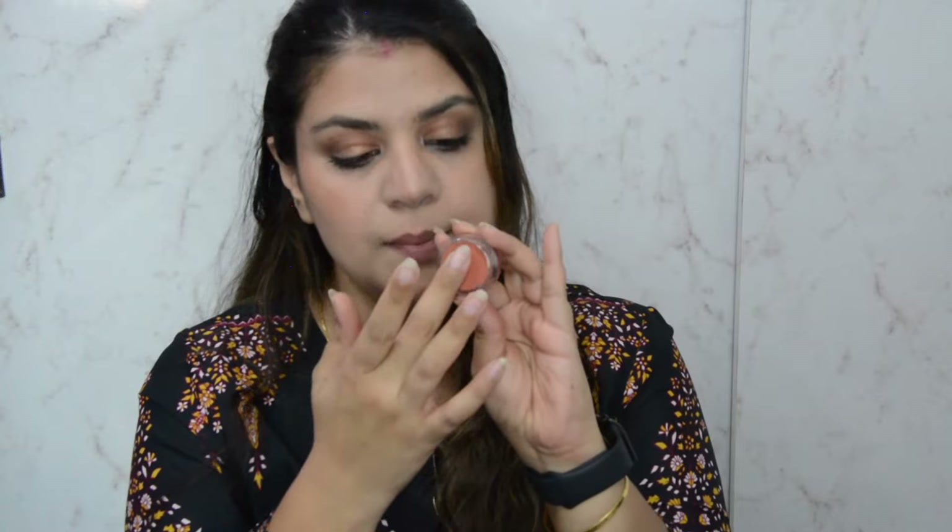You will get a lot of product on your finger — just dab it on the cheeks. So I've dabbed it on my cheeks. First impression: the product is decently pigmented, nothing crazy, and it is very easy to blend. Since it's a cream product, it feels quite soft and smooth. Blending is quite easy and it is decently pigmented. This is how the first layer looks. Since I like a little more blush on my cheeks, I'll go for another layer — dip my finger, swirl a little bit, take product on my fingertips, and apply it again.